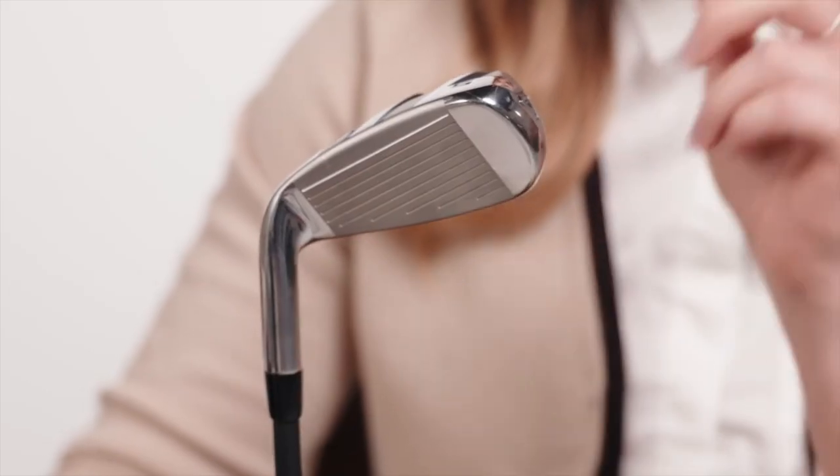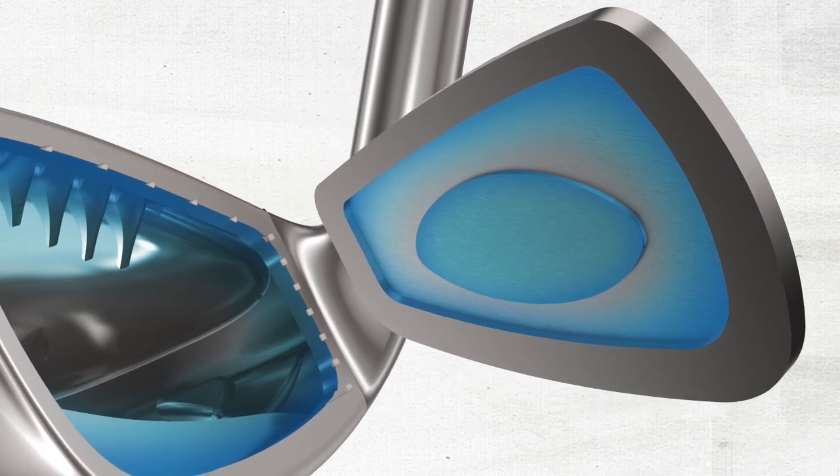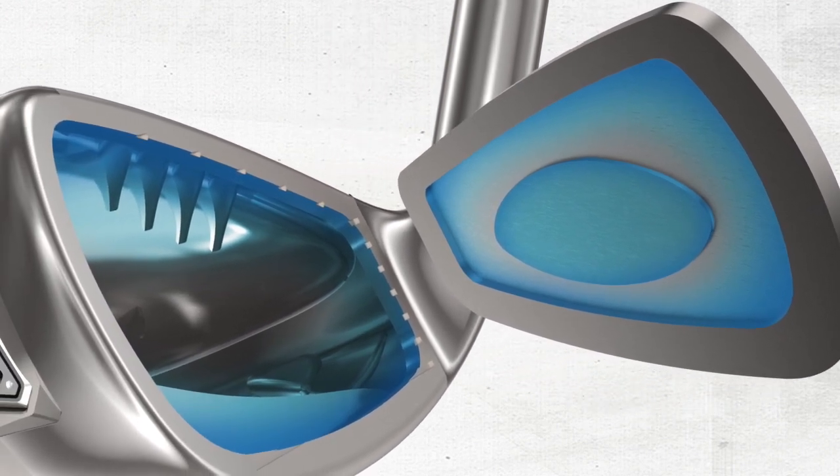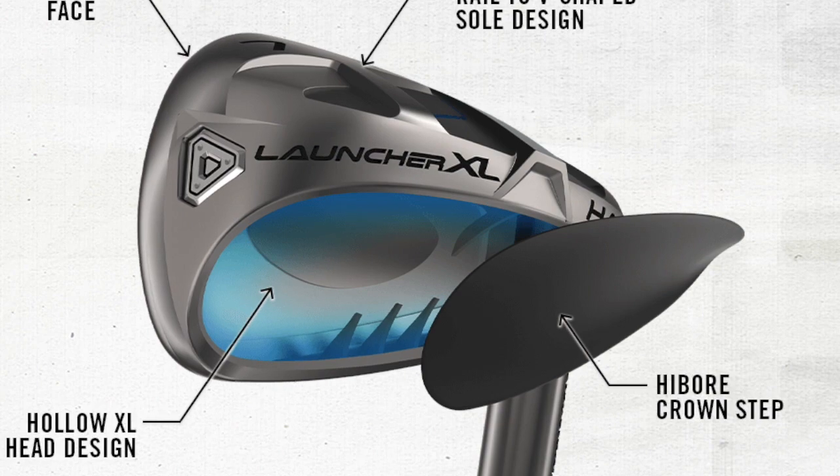These clubs also feature the Cleveland MainFrame AI face technology, which increases performance and forgiveness. The MainFrame face is all about optimized face thickness — it's a unique variable thickness design that includes ball speed and forgiveness across the face. We've achieved this through flexible simulations that allow us to explore more possibilities with the club face to create better designs. By improving the dynamics of the face at impact and creating more discretionary mass, players can expect more ball speed and better performance on average.